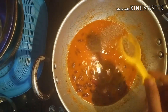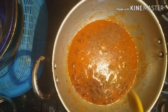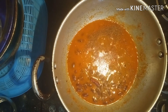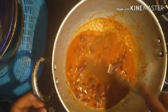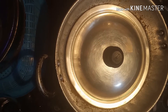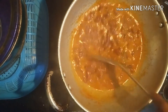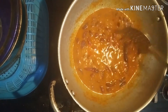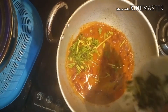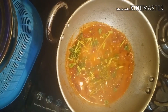I will add a half spoon of garam masala. Mix it for 10-15 minutes on a medium flame. Now the rajma masala is ready. Add a little bit of flame and add butter.